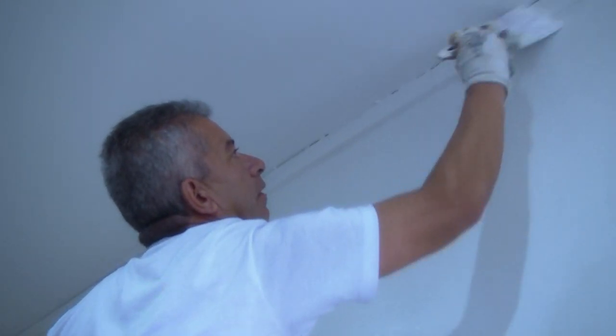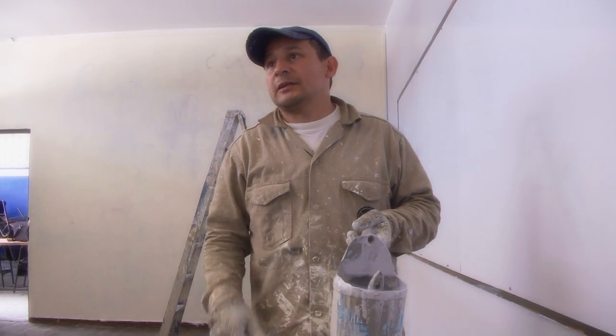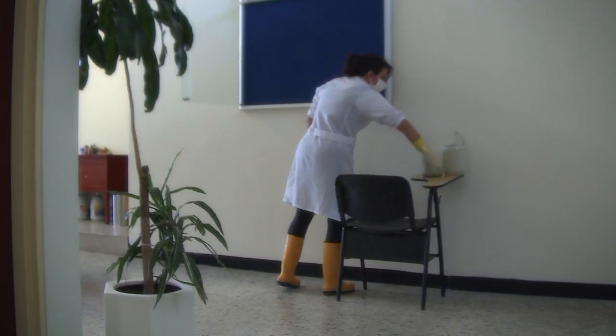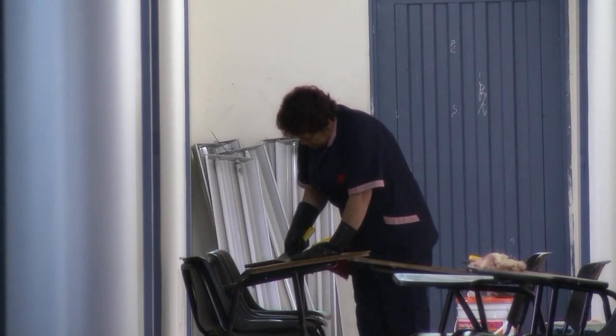Se le echa una capa de vinilo y se deja secar, se le vuelve a echar otra capa de vinilo. Por lo menos tres o cuatro manos, dependiendo del grafiti. Uno cree que no, pero esta trayectoria tiene mucho trabajo. Cada cosa es un tipo de unión, todos los salones, pintar todo. Sí, pues lleva harto trabajo.